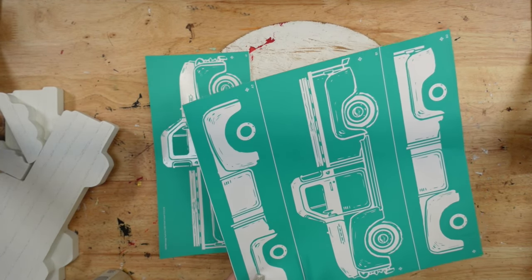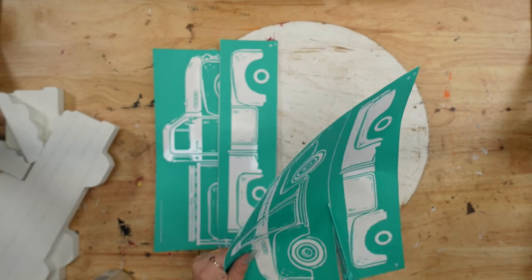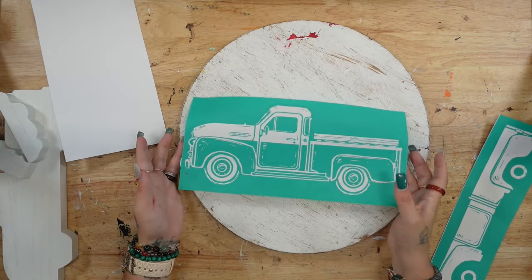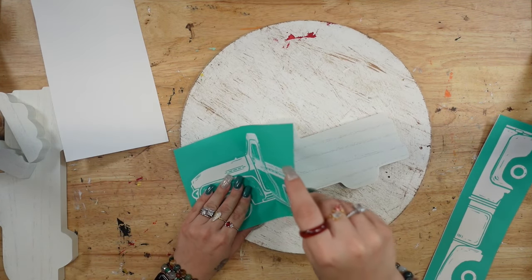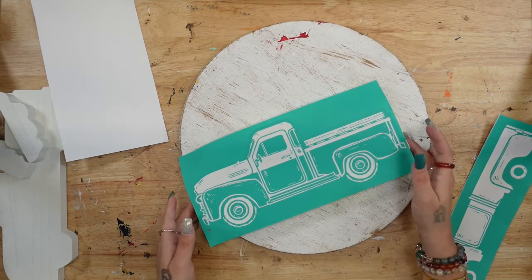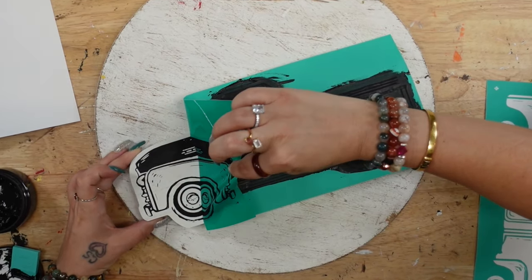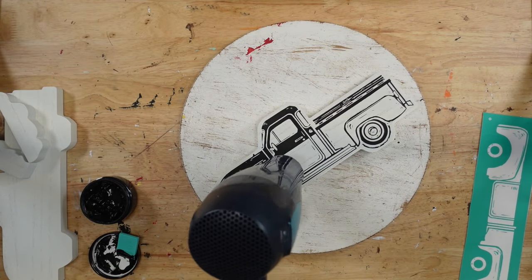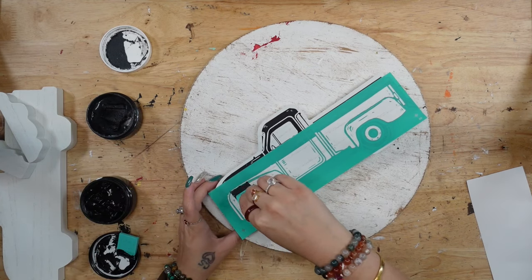The kit also comes with the essentials — a block at the bottom for the wording and a little truck piece for the back so you can have things in the back of your truck. I start by taking out my truck pieces as well as the back of the truck and the block at the bottom. I painted the block at the bottom with my Ink Waverly chalk paint, then transferred one side of the truck with my black chalk paste. The truck comes with two pieces and it is labeled one and two so you know which piece to transfer on first.